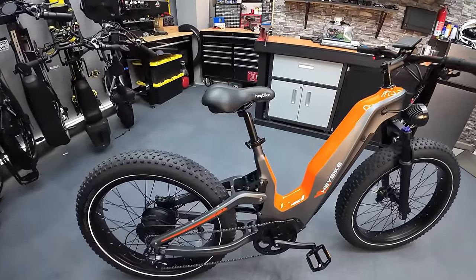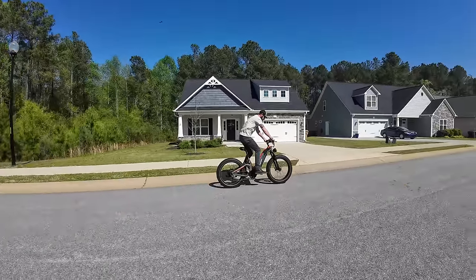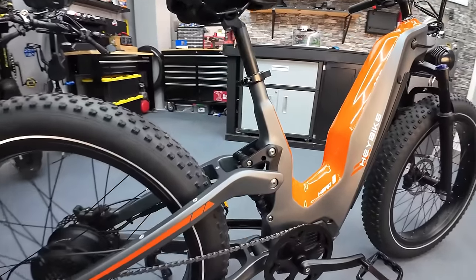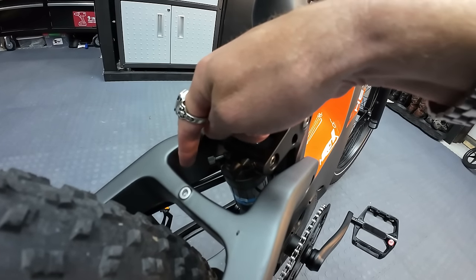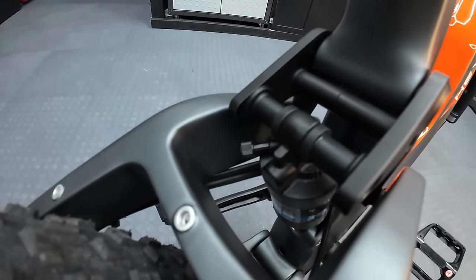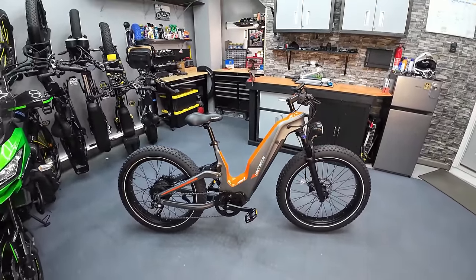One thing we haven't talked about yet is the rear suspension. The rear suspension shock is hidden in the frame — I think this is called a horse-link suspension — and I found it to be pretty soft. It soaked up a lot of bumps and had a lot of movement. I tried to put more air in to make it stiffer, but the air valve is so close to the frame that I couldn't get any air hose attachment onto it. I gave that note to Haybike — hopefully they can adjust the angle of that air nozzle for production models. The suspension did have a good amount of travel and made for a pretty plush ride.